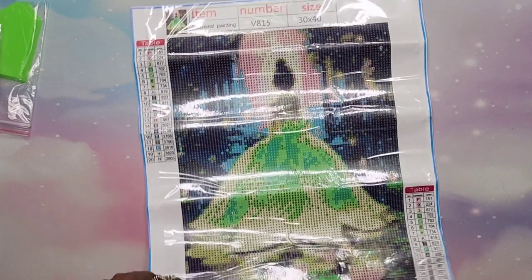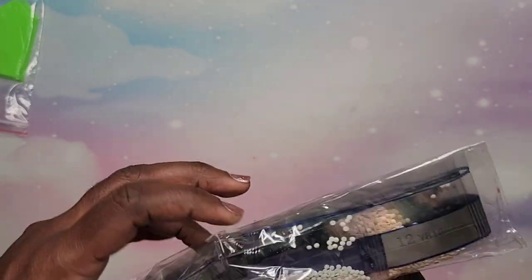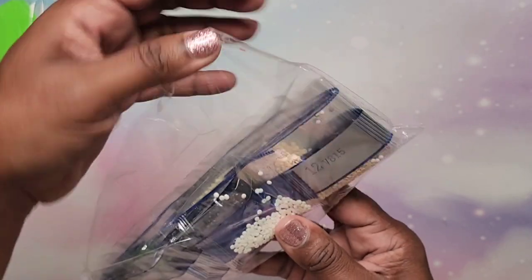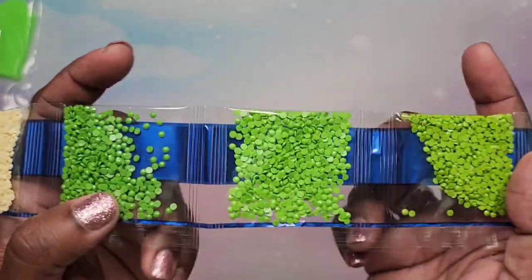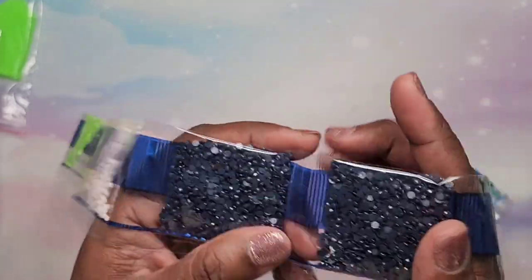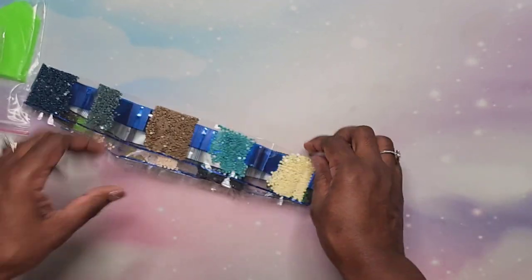Very nice. Now let's look at those drills. They are bagged — oh, something looks like it's outside of the bag. Are those loose in here? Okay, it's just a lone one. Hopefully none of them are open. The greens — oh man, all the greens! Pink, yellow, and these gorgeous greens are going to make this painting glow. There's our dark blue, peach colors, brown. Really nice colors — very, very nice.